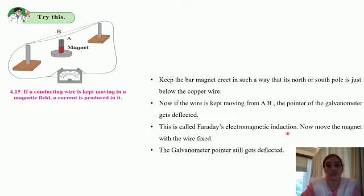This is called Faraday's electromagnetic induction. Moving the magnet with the wire fixed also causes the galvanometer pointer to deflect. What we conclude from this experiment is that the current will be induced in the wire only if there is relative motion between the wire and the bar magnet. The direction of deflection in the galvanometer needle is going to get reversed if the direction of motion is reversed — the direction of the current reverses, and hence the deflection in the galvanometer needle is also reversed. This is the first experiment studied with respect to electromagnetic induction.